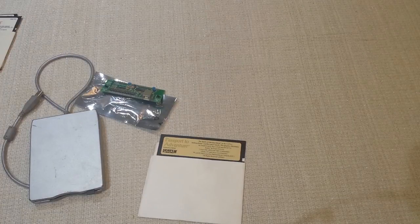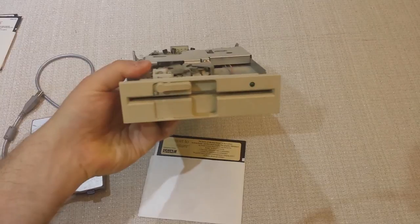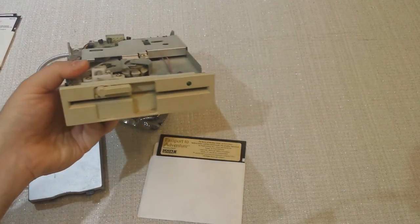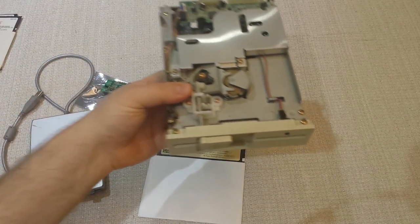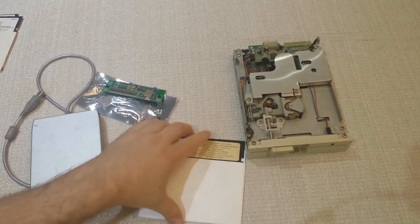First of all, you need to have an old-school five-and-a-quarter inch floppy drive. This is one that I pulled out of an old machine. You can buy them on eBay. Device-Side does not sell the drives typically — you have to go and actually pick one up yourself.